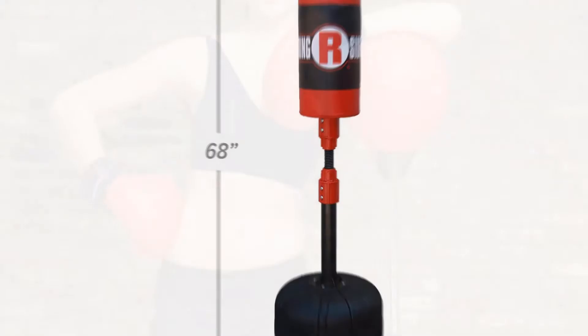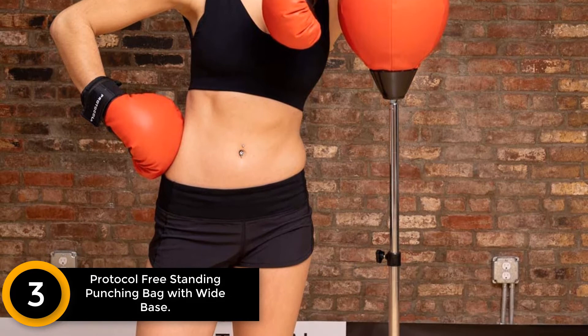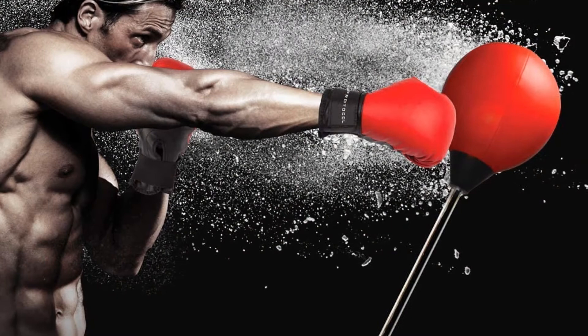At number 3: the Protocol Free Standing Punching Bag with Wide Base. If you want a premium free standing punching bag for both kids and adults, you should consider this one from Protocol. The set includes all the equipment for punching training: a punching ball, inflation pump, a wide base, and a pair of boxing gloves. The base can be filled with both water and sand to withstand tough punching routines.